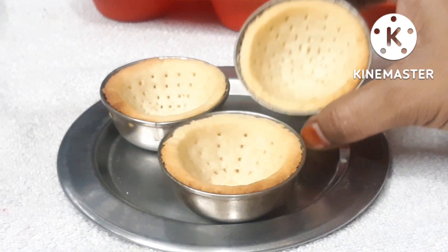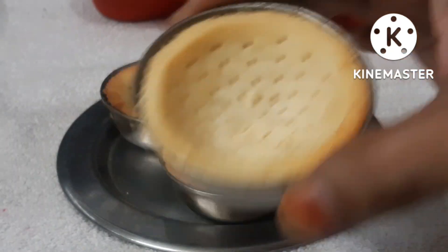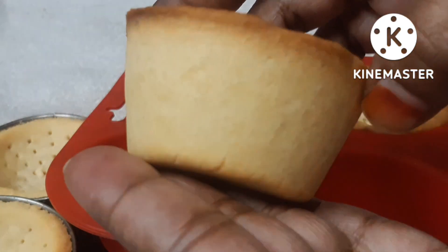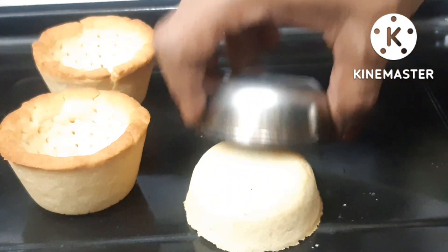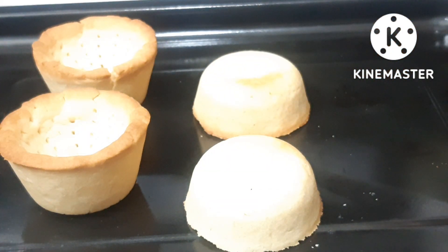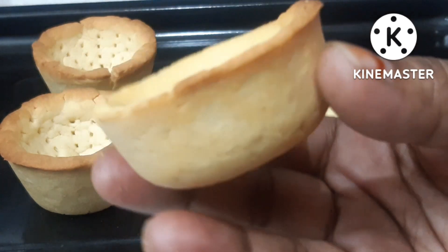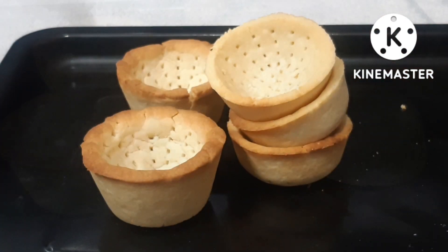How to store it, when can we store it, and how to serve it — I'll cover that. I have also prepared a Ras Malai flavor. If you haven't subscribed yet, press the subscribe button and bell icon. This tart is ready without a mold, without sugar, without baking powder, and without egg.